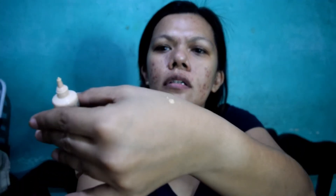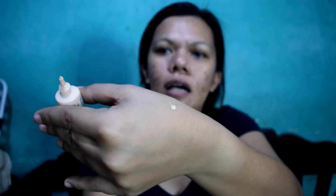Let's try first on the right side of my face — dito sa right side. We will not apply primer on this side, so we can see the difference with and without primer. By the way, the consistency — it's not runny, medyo liquidy ng konti pero hindi runny. And this is the coverage on the skin. It blends out easily.